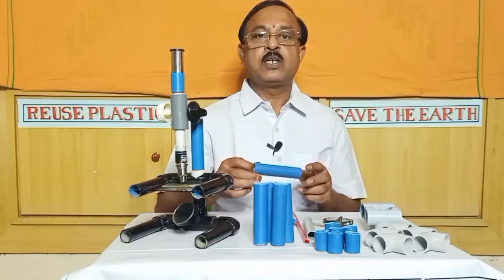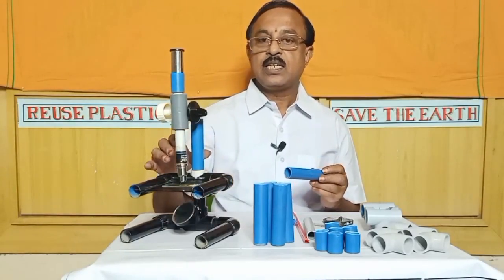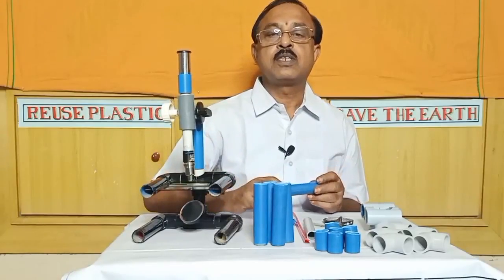So, today let's begin. Using PVC pipe and plastic, we'll be making a microscope.